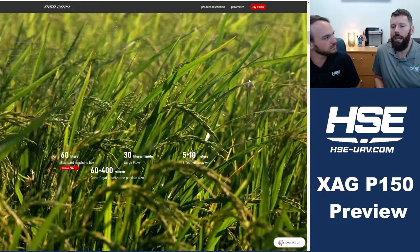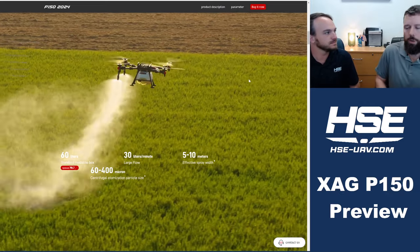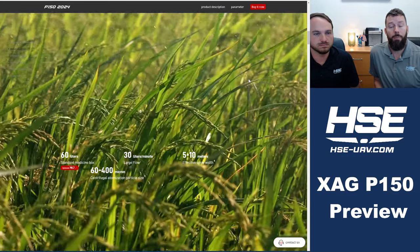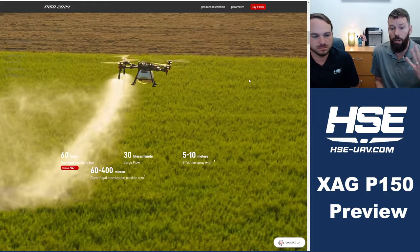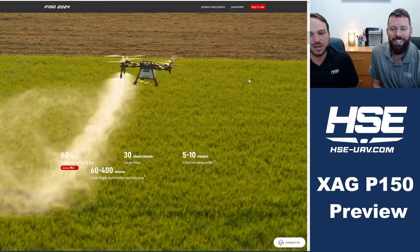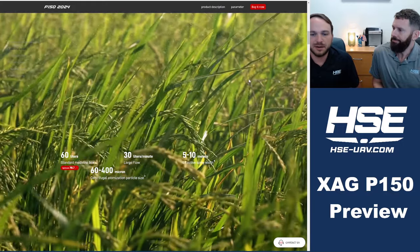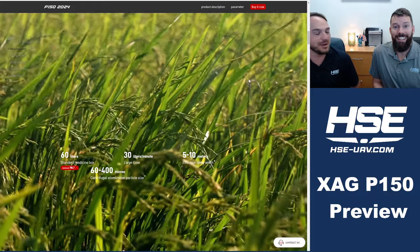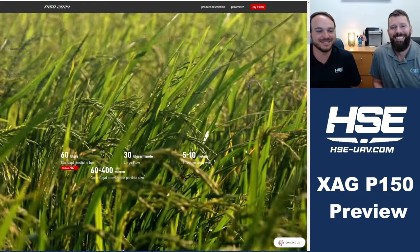We're excited about the evolution of both platforms — DJI and XAG. Our company is the only one that sells both side by side, which keeps us really unbiased. Check out our standoff video from a couple weeks ago. And if you're in a country already testing this drone and have experience with it, please let us know. Thanks for watching — catch y'all later.